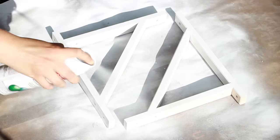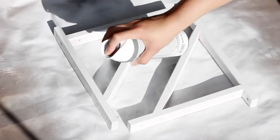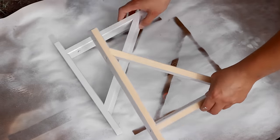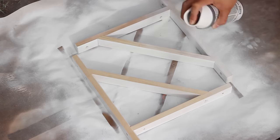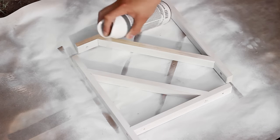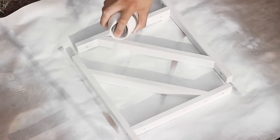When you're spray painting, make sure you get all those nooks and crannies so the whole bracket is going to be covered. Once you're done with one side and it's completely dried up, flip it over and do the same — two coats of spray paint to make sure everything is white, or whatever color you choose.